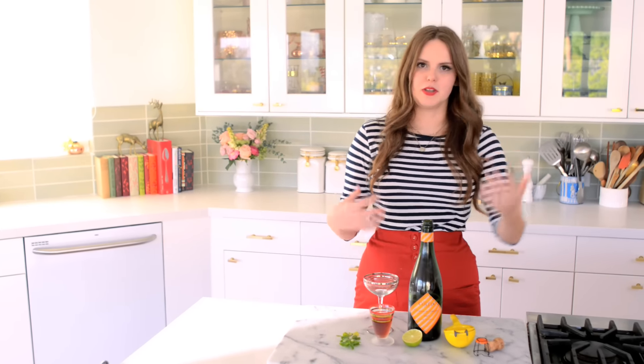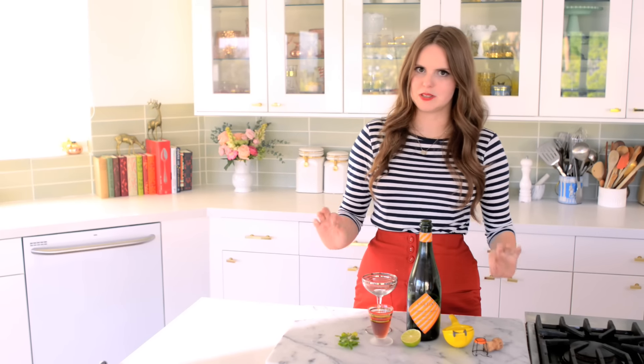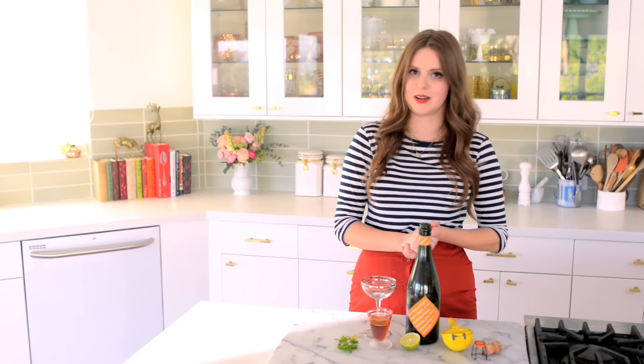There are a few iterations of the Old Cuban, but this is probably one of the simplest. And for me, simple is best. I really love this combination.